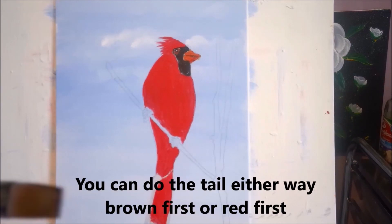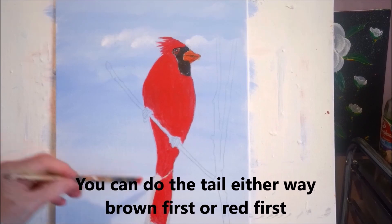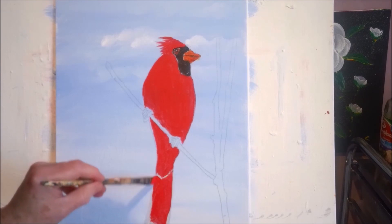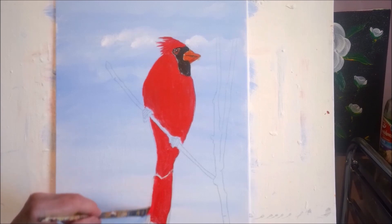Just a small, flat, chiseled edge brush — synthetic or sable. Bristle may not give you nice edges here.